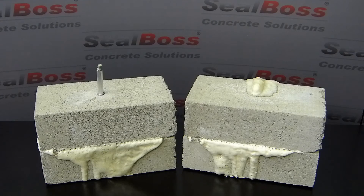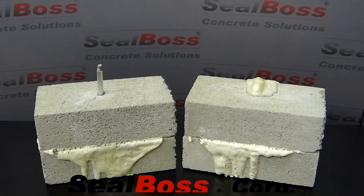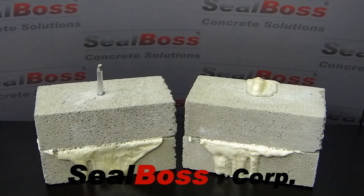Whether utilizing high-pressure injection pumps for commercial or industrial applications or using cartridge systems for any type of water stop needs you may have, Seal Boss Concrete Solutions has you covered. For more information on the complete collection of Seal Boss Concrete Solutions, please visit our website at sealboss.com.